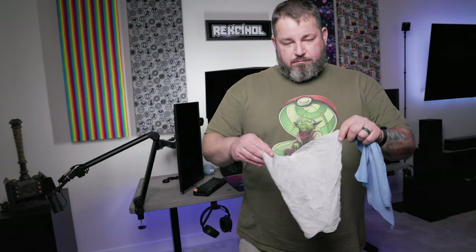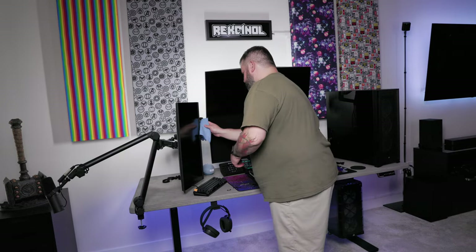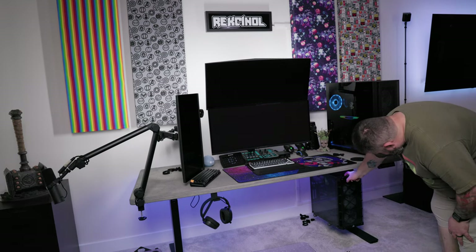If you ever need to clean your monitors, the best thing to use is a damp paper towel and then a dry microfiber cloth. Wipe off the monitors with the damp paper towel and then dry it off with the microfiber. Don't ever use any kind of chemical cleaners, especially not Windex, because it could destroy the coating on your monitors and ruin them.